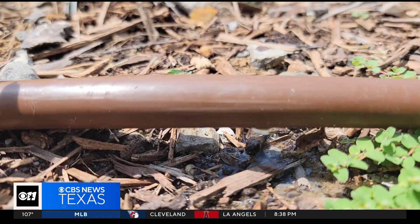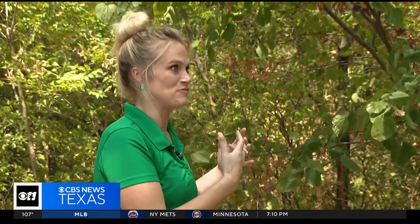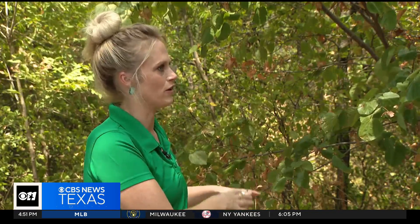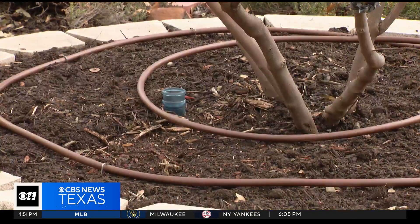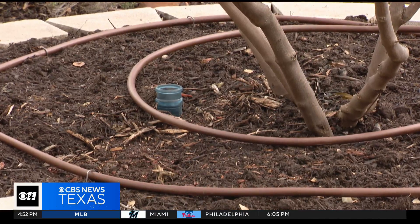Lay out a soaker hose and start watering. You may not see that tree bouncing back immediately — you may not even see a spring bounce back — but adding that supplemental watering really is going to help. Use drip irrigation and loop the hose just inside the edge of the canopy. That's low and slow to the ground, and leave it on until you can get a screwdriver into the ground.